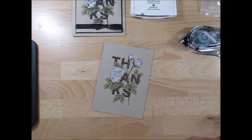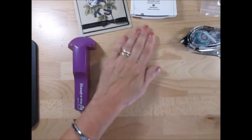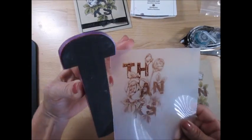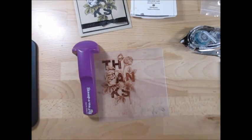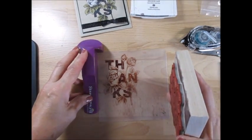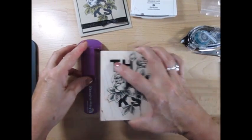So now to get the definition on that, again we're going to use the Stamp-O-Majig. What you're going to do is take the corner of the plastic to the corner of the plastic there. Always the corner of the plastic with the stamp set — not the corner of the cardstock. That's where the problem happens. No corner of cardstock. Stamp your image.